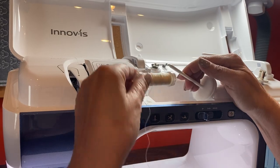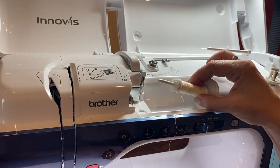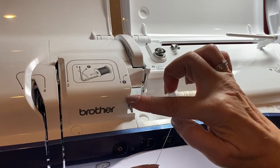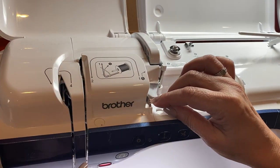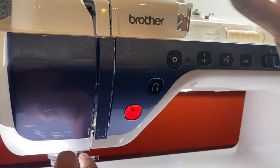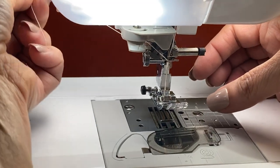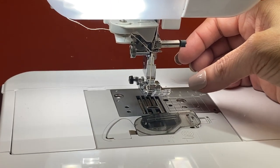Now we're going to thread the machine. I'm going to put my thread on my spool pin, use the small spool cap, and then follow the numbers right here — one, two, three, four, five, then six, seven. On the side of the machine there's a little cutter, so I'm going to cut my thread.